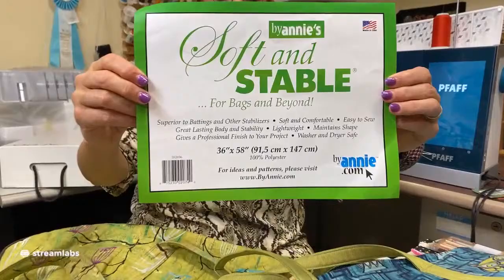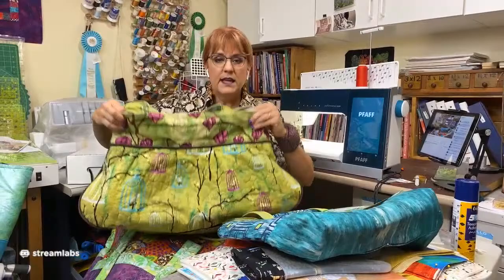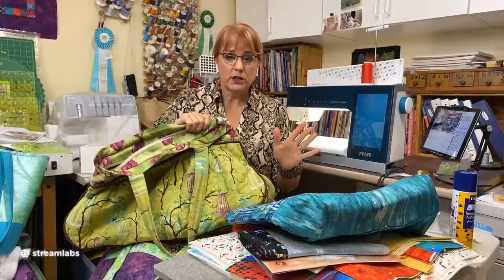But a better option is this — it's called Soft and Stable. This rocks. Let me show you an example of the difference. This is a tote bag I made quite a few years ago, before Soft and Stable was around. It's got cotton batting and interfacing in it, and when you hold it up like this, it just kind of flops. This pattern was from Amy Butler. I loved her patterns — this purse is really, really cute.